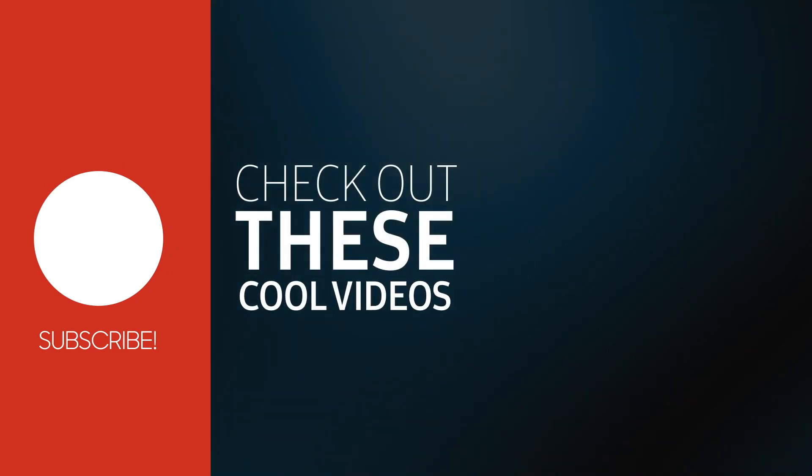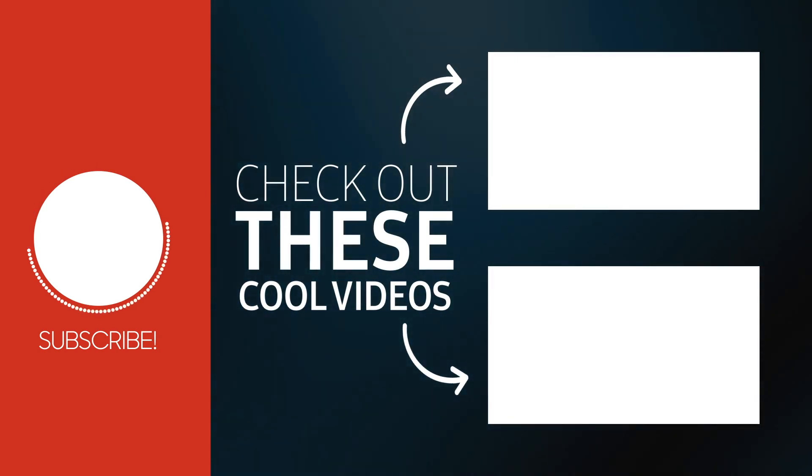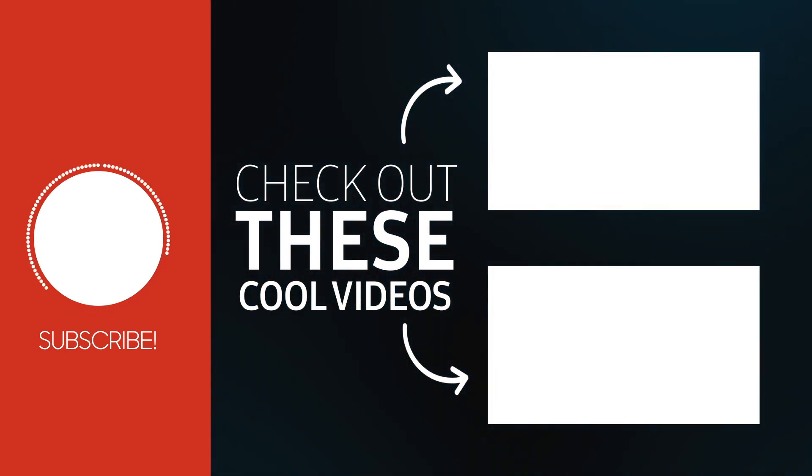Thank you for tuning in today. Feel free to share your thoughts and questions in the comments section below. Until next time, keep those tails wagging and your Dobermans happy. See you in the next video.